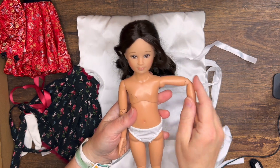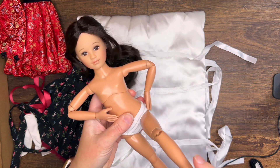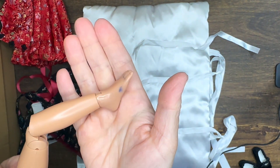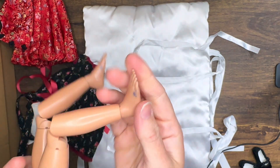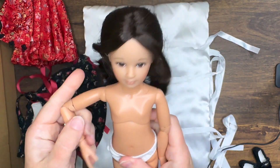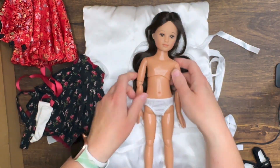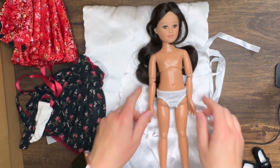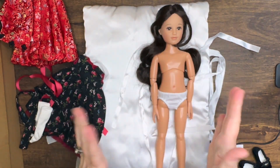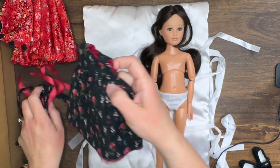Before I get her dressed I want to show you the full body so you can see the jointing and the rotation of the leg. I did notice unfortunately that her shoes caused some staining on her feet — both feet have some staining. That's unfortunate, but she's been in black shoes probably since 2009 when she was put in the box, so that's understandable. That is the 12-inch In Motion Girl figure.